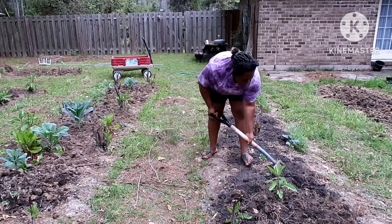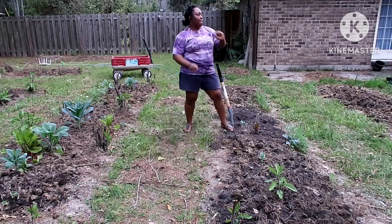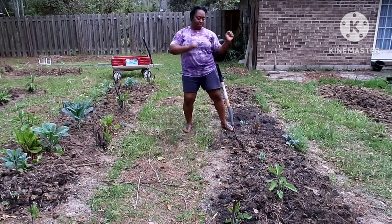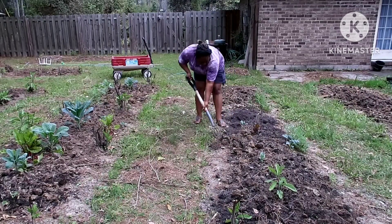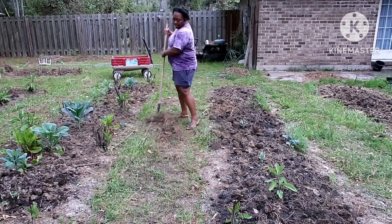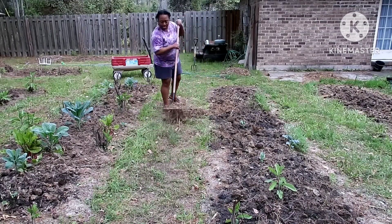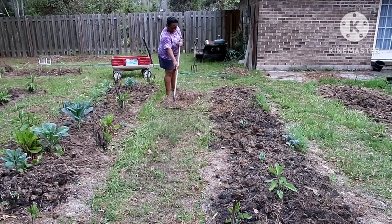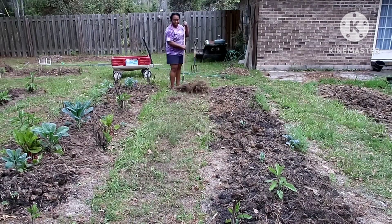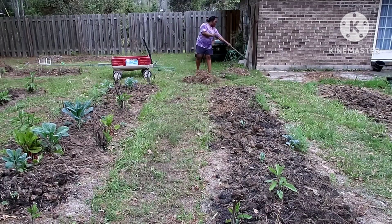I usually play some music while I'm working so I don't get bored. I use headphones and play music, or sometimes I listen to preaching or an audiobook. That way it keeps me busy and motivated while I'm out here working.